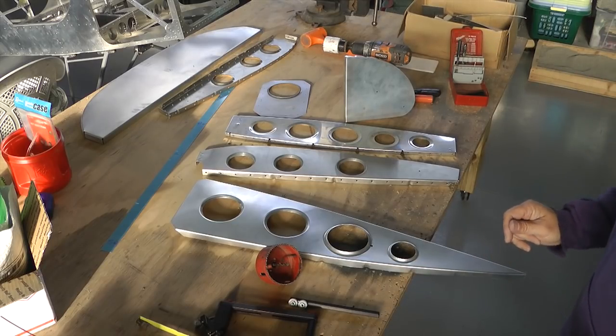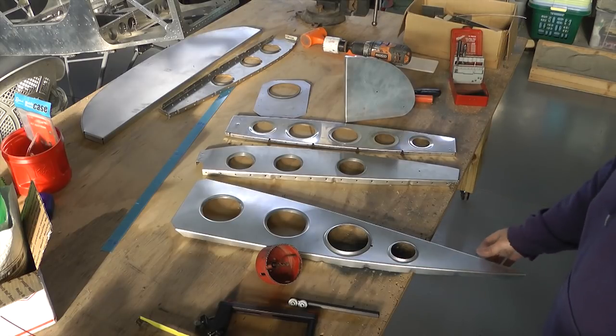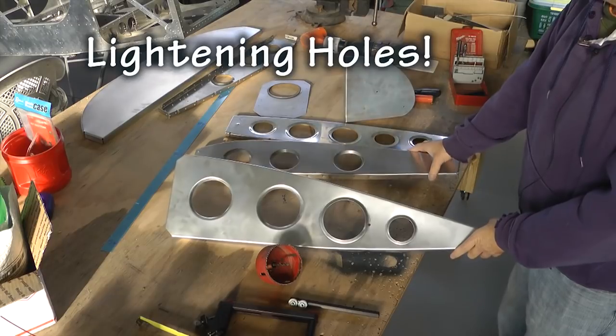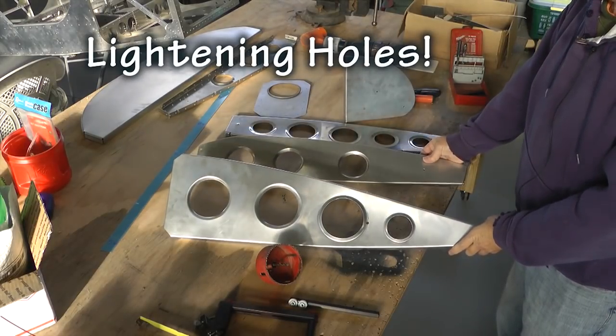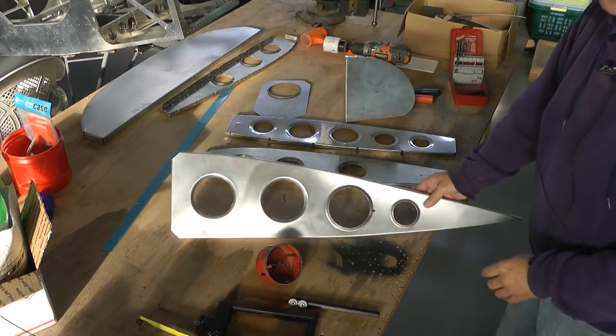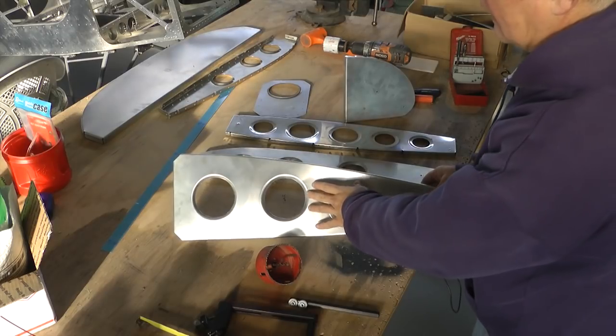Welcome back to Home Build Help's Tip of the Week. This week we're going to focus on scratch builders who need to make lots of holes both in ribs and in spars all over the aircraft. We're not going to talk about making the holes but rather some of the options we have for flanging them.